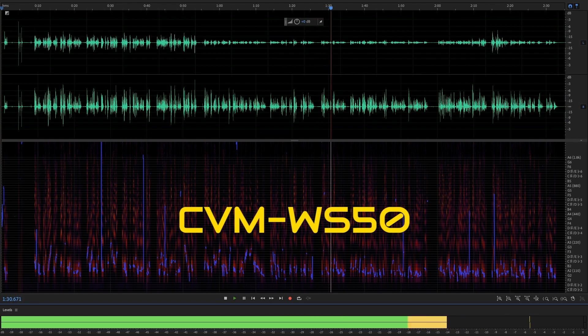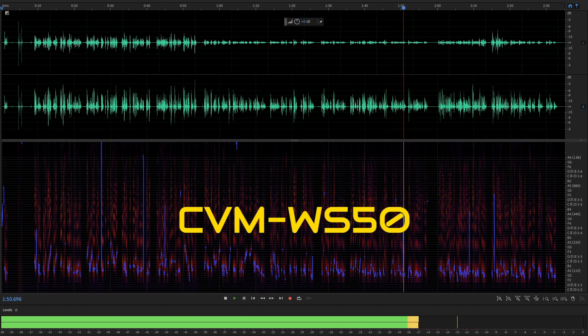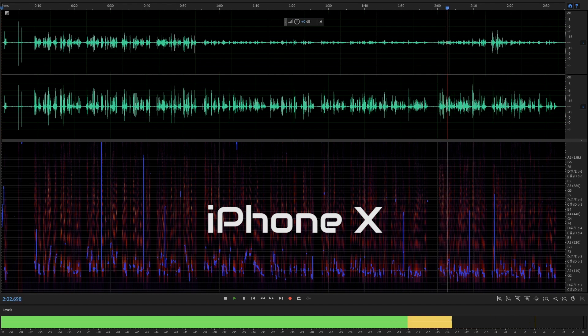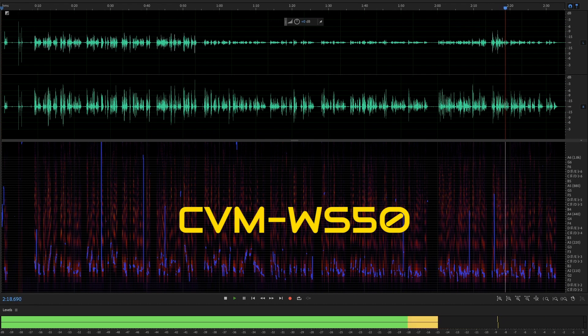In contrast, standing in this corner, you can hear the difference with the WS50 — good, solid, clean, crisp audio. No matter where I go, no matter how far away or how close I am to the iPhone, you can still hear it clearly. As you saw in the test, the Comica can reach out to over 200 feet away from the recording device. That's a big deal, because there's no way the iPhone — or any smartphone — will ever pick that up. The WS50 doesn't change in pitch or audio quality at all. You can hear it clean, crisp, no problems whatsoever.